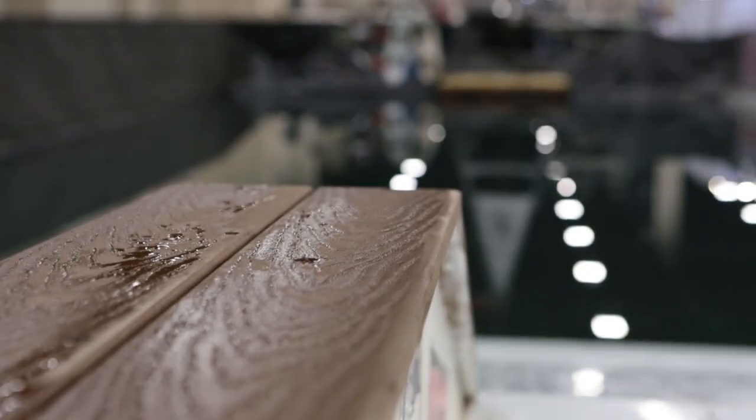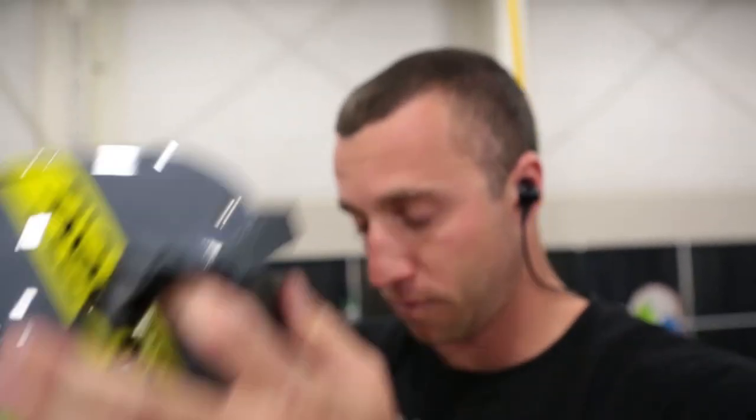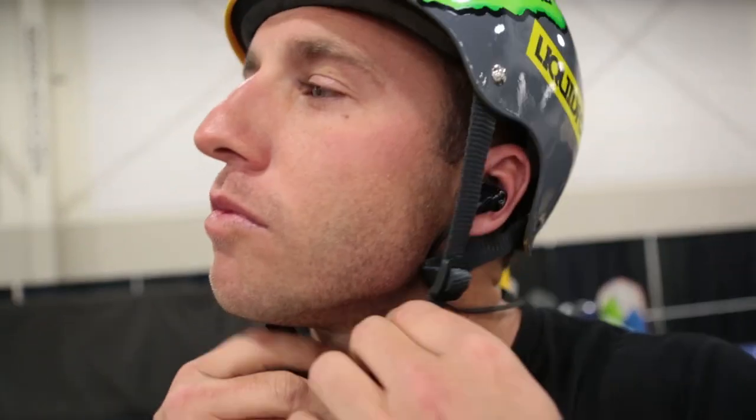What's going on? Sean Watson here at the Utah Boat Show. About to go out here and do a little demo, do a little wakeboarding on this rail we got here behind us. I got the Jaybird Blue Buds X right here with me. I'm going to test them out and see how they work. They come equipped with Liquipel nanotechnology. We're going to see how they work.